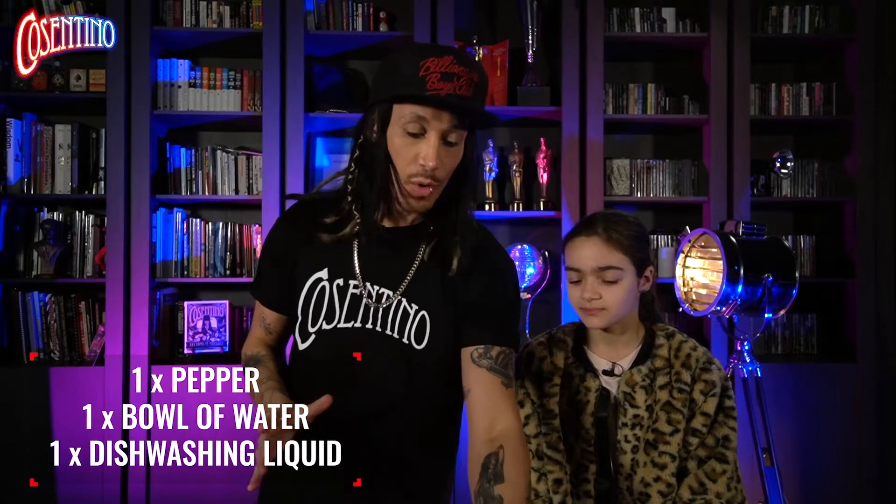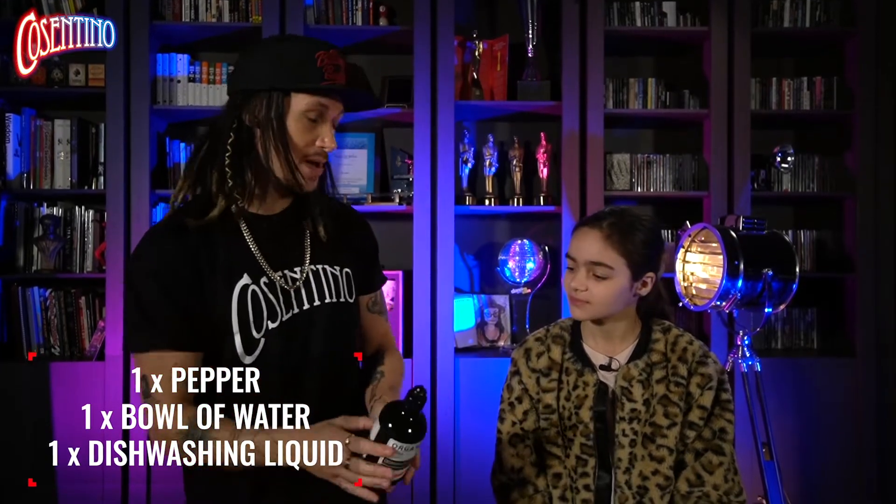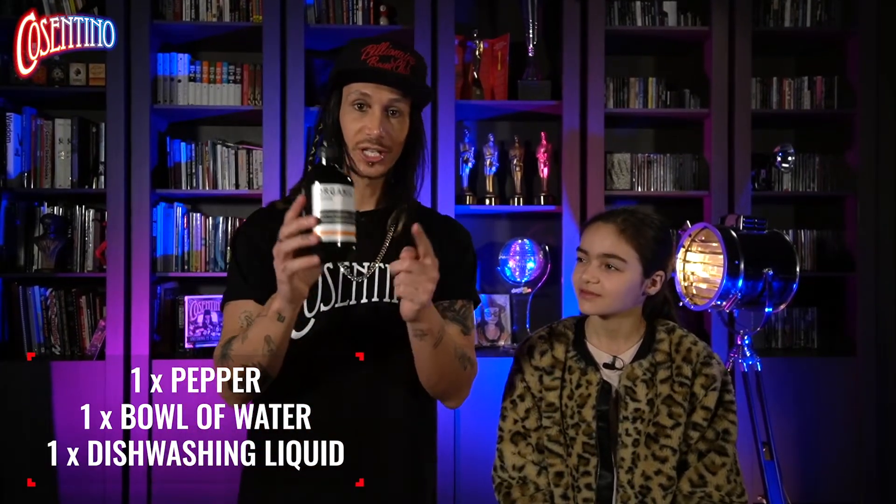Savannah, you've got all your items. The secret to the trick is this — believe it or not, what actually parts the pepper is the dishwashing liquid. Yes! It's like when you're washing up, it cleans things. So when you pour the pepper into the water and you have a little bit of dishwashing liquid on your finger, it actually causes the pepper to separate. It's pretty cool, right? It's like science.